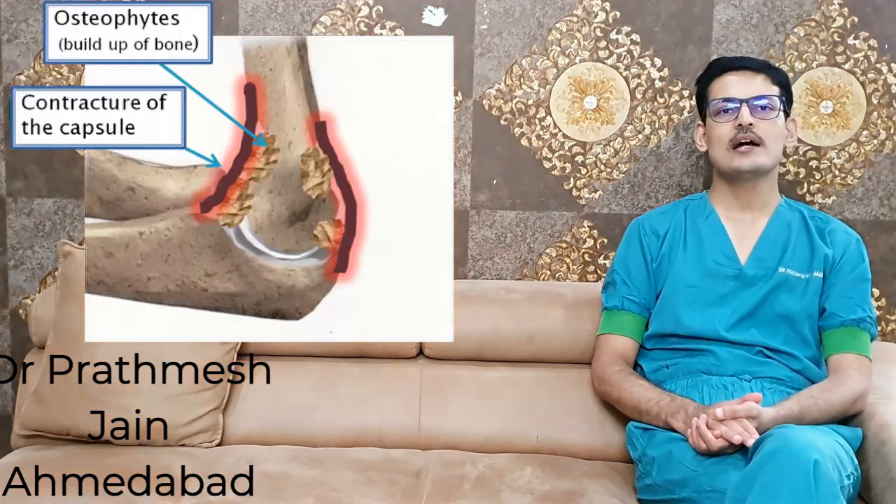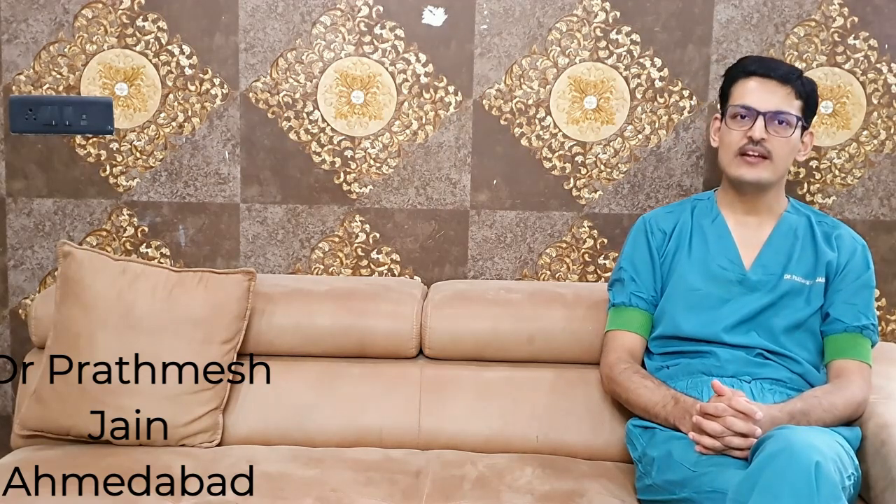The normal range of the elbow is 0 to about 150 to 160 degrees. The functional range of the elbow, as defined by large series, is 30 degrees to 130 degrees. If your elbow has this range, we can accept it, as 90% of activities can be performed within it. You should also have around 50 degrees of pronation and 50 degrees of supination, which is within acceptable limits.